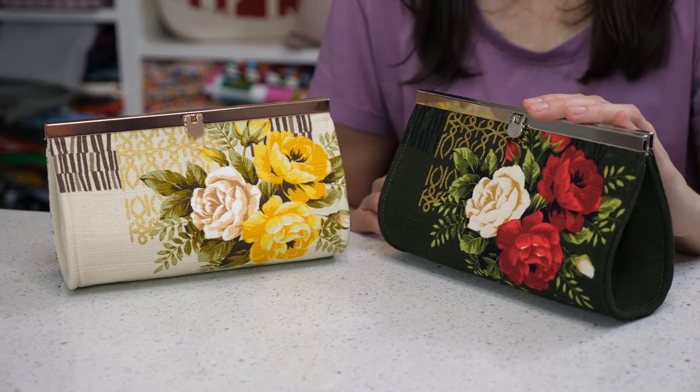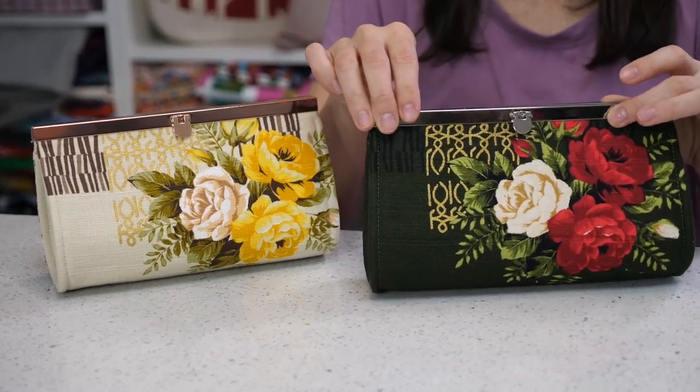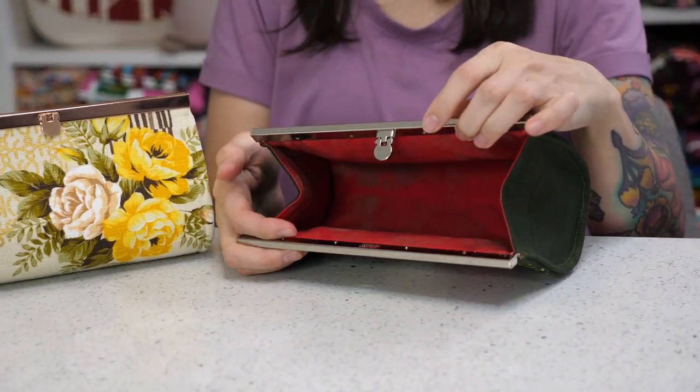The Epicure Pouch is the fastest sew out of all the Minikins at less than 10 sewing steps. It features a unique metal frame at the top of the clutch, and this is what it looks like on the inside.